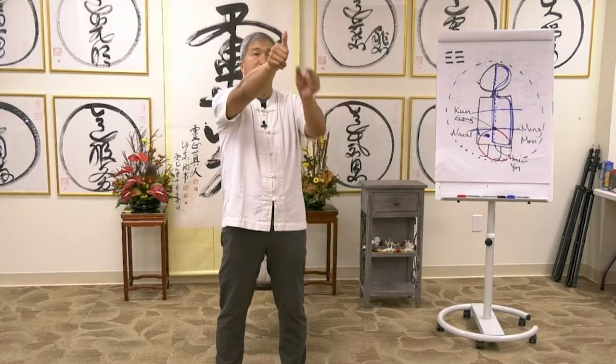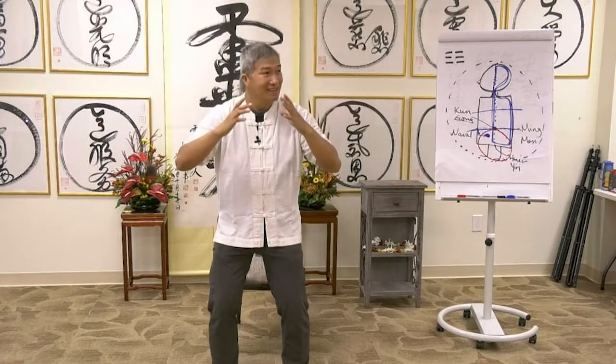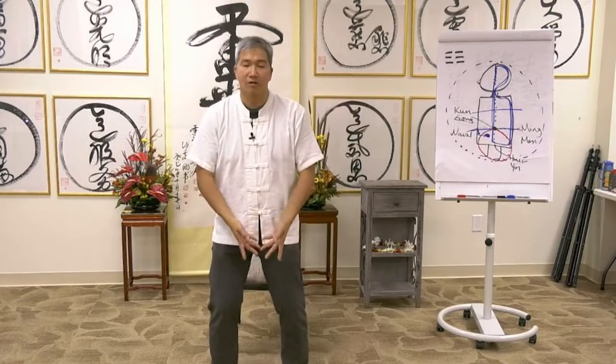What's a cun? A cun is the size of your thumb. Everyone's cun is different — it is customized to our own body.